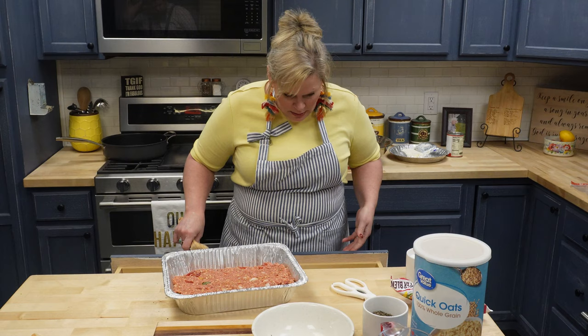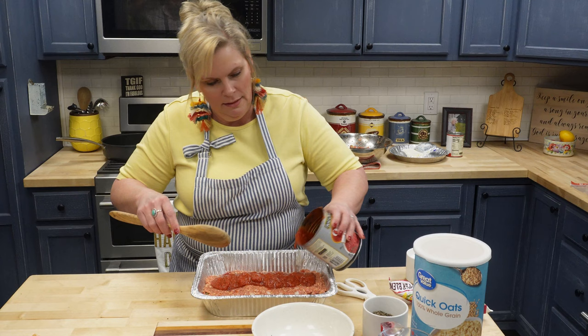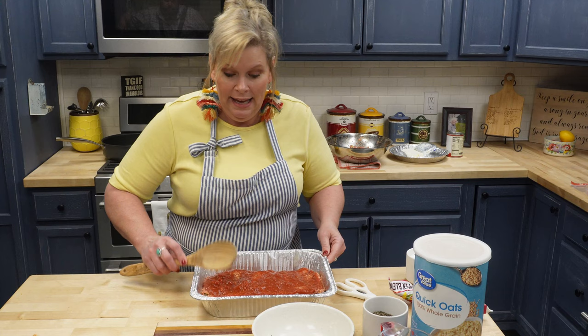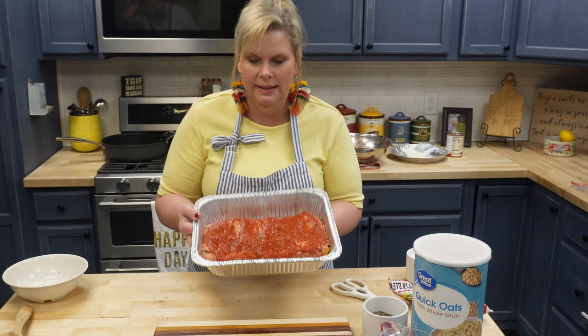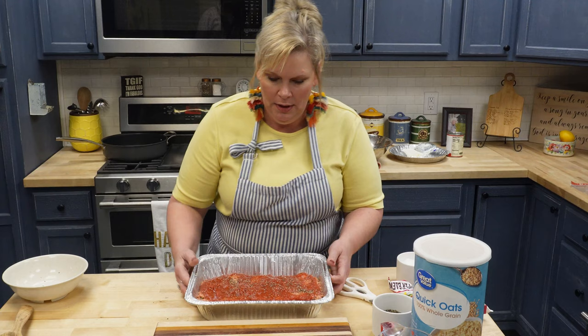Now let me show you — I take the rest of my crushed tomatoes and just pour it right across the top. Then I just take my spoon and try to make it drizzle. I know a lot of people put ketchup on it, and I have used ketchup before. Some people wait until it's done and on their plate. But that's what I usually do. Then right before I put it in the oven I take the salt and coarse pepper and put it on the top — makes it really pretty.